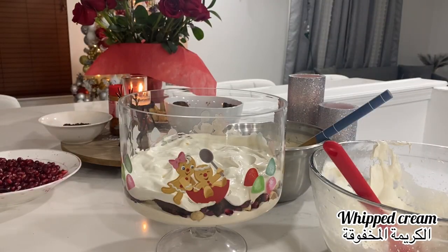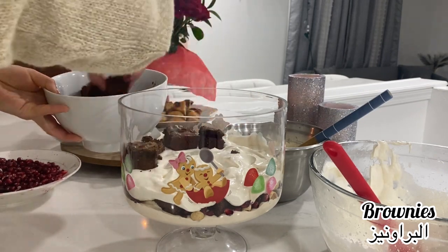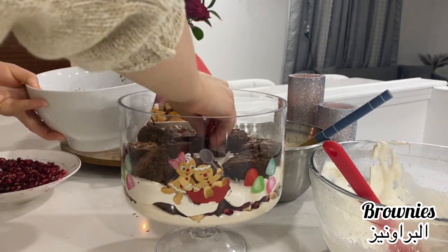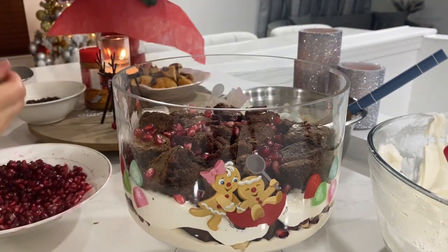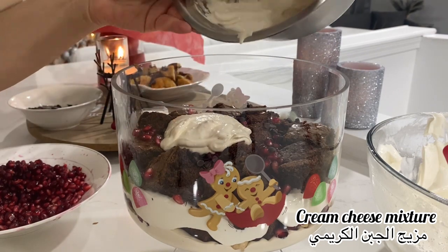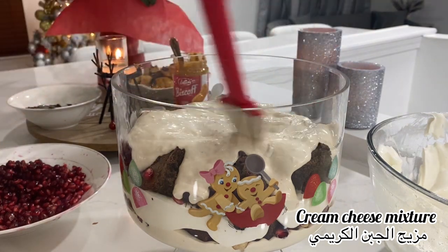For the second layer, I add some brownies, then some pomegranate seeds and chocolate chips. You can add whatever you want — it doesn't have to be the exact fruit or topping I'm using. That's what I had and what we love, so that's what I did. Then I add the cream cheese mixture and spread it out.